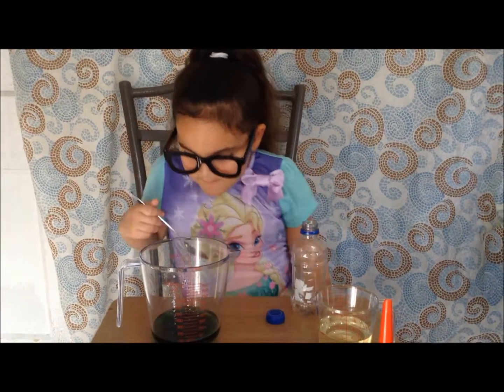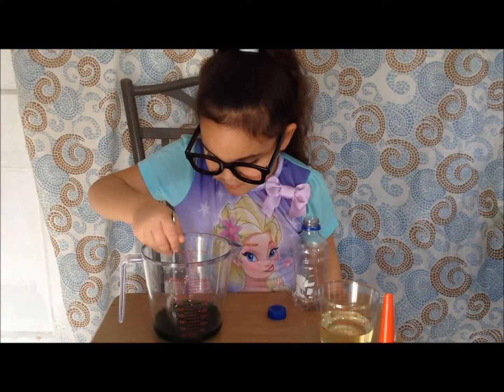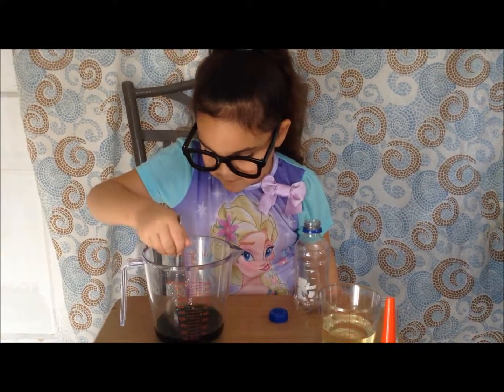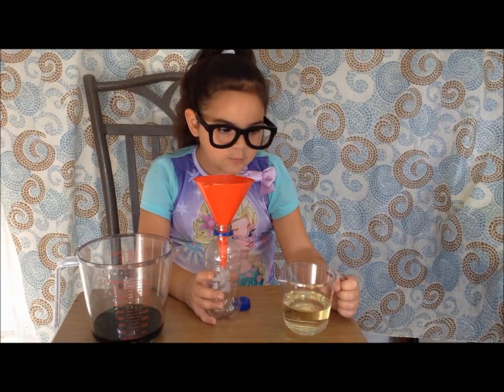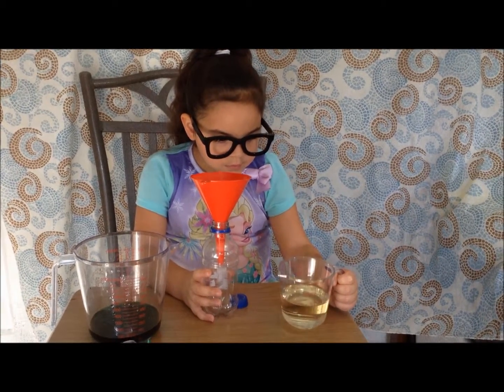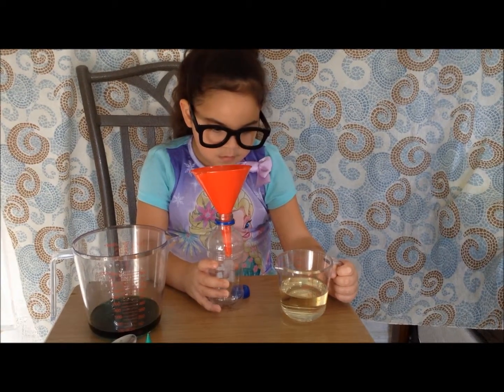Now I'm going to stir my food coloring into the water together. Then hold the bottle down and put in some oil until it's half a cup.